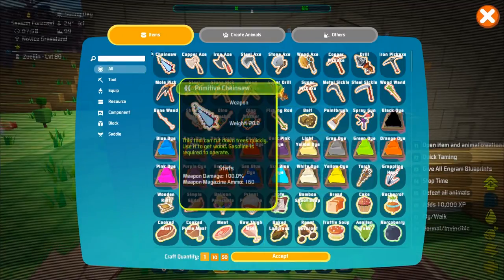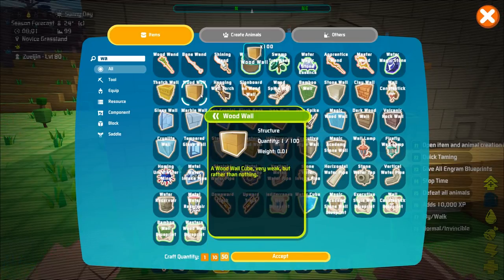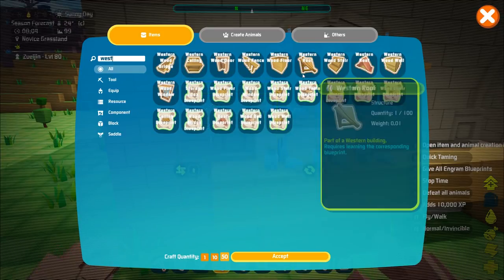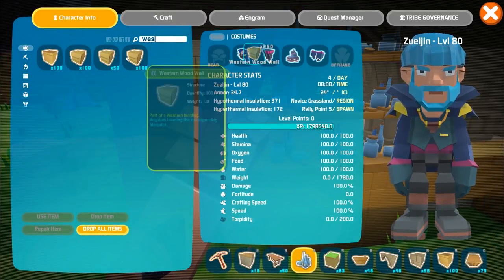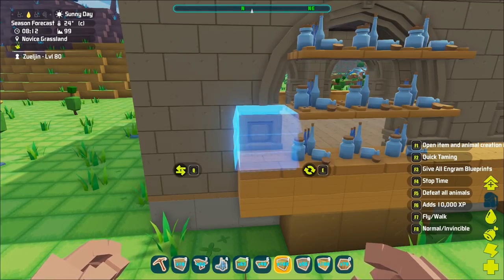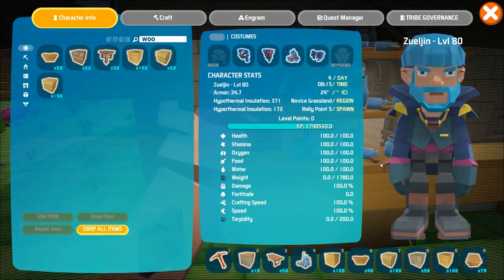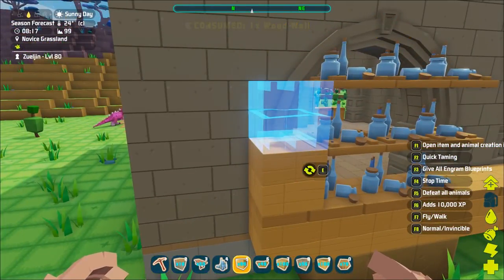Wood walls. We're using western, aren't we? Western wood walls. I don't know if this is actually gonna work. Let's try it. No. Nope. We need the wooden ones. It's gonna be fine. It's gonna look great. It's gonna look fine. Perfect. So we go above and now we're gonna put ceilings on top of this.